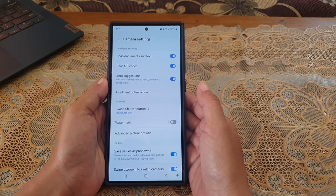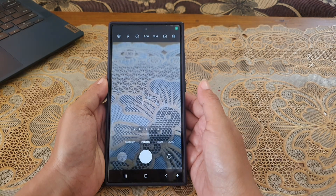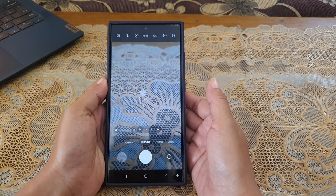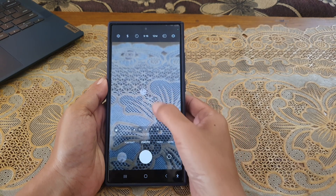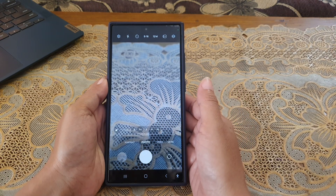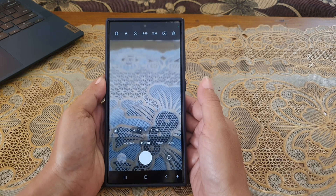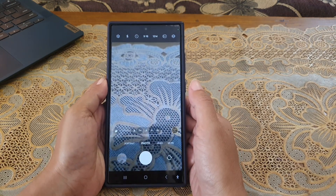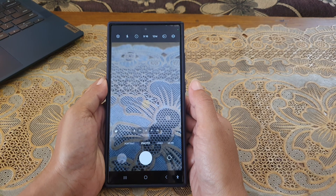To see how it works, tap the back key. While you are in the photo mode, point your camera to an object. As you can see, there are two circles on the viewfinder — line up the two circles and then take a photo.